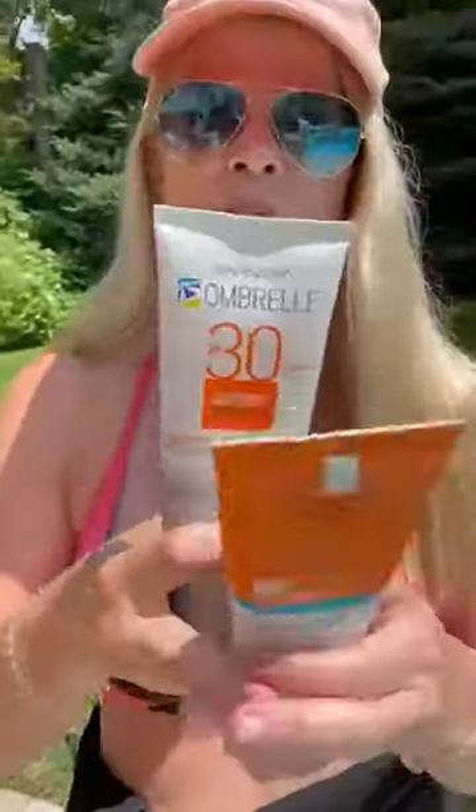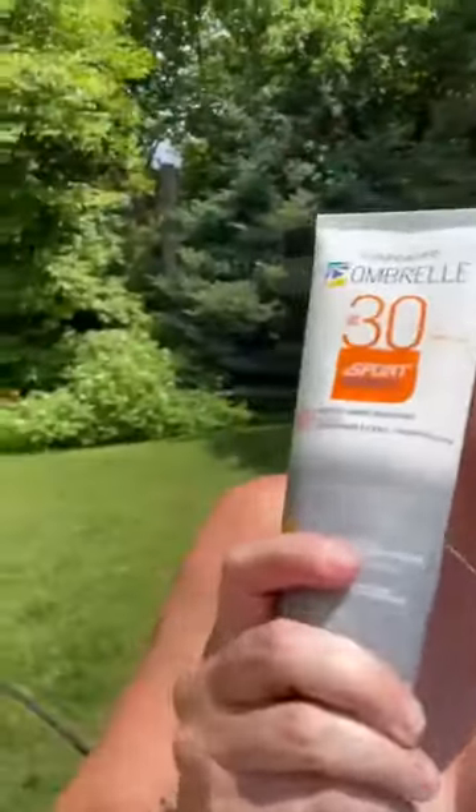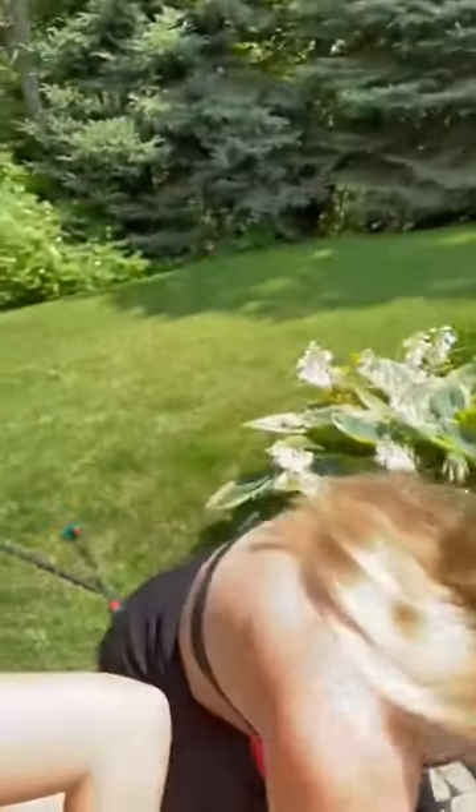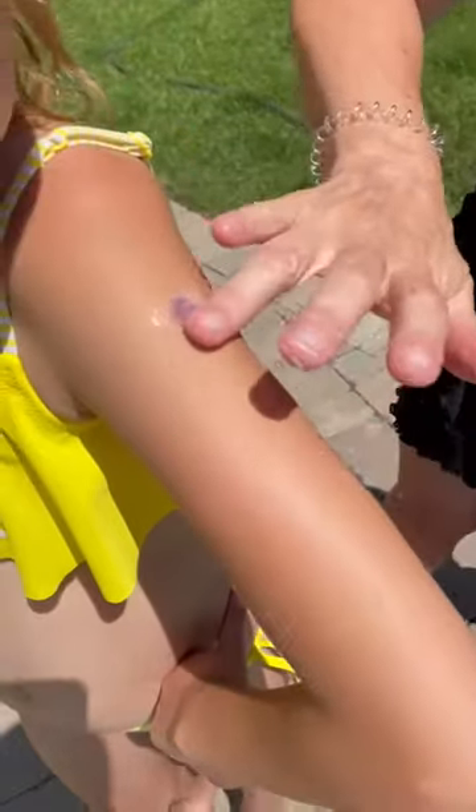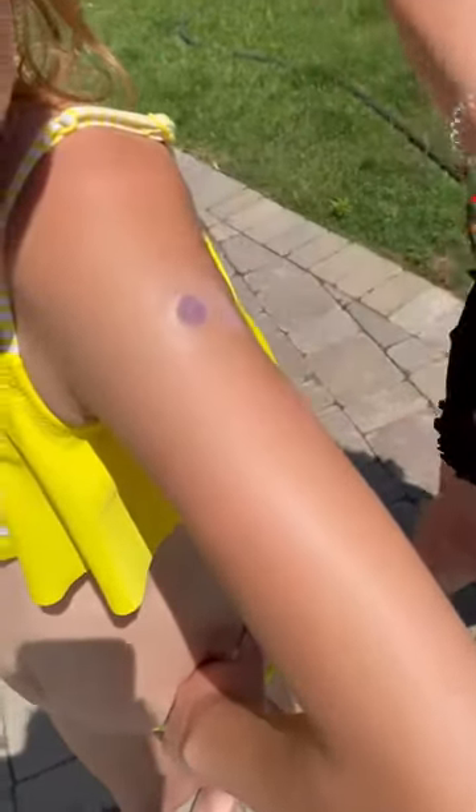Now we can use any sunblock we want. I like La Roche-Posay. I use Umbrella when I'm active. We can use Sun Bum. I'm going to use La Roche-Posay because that's my favorite. So you put the sunblock over the dot and rub it in.